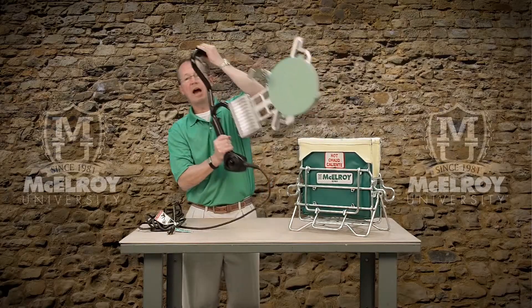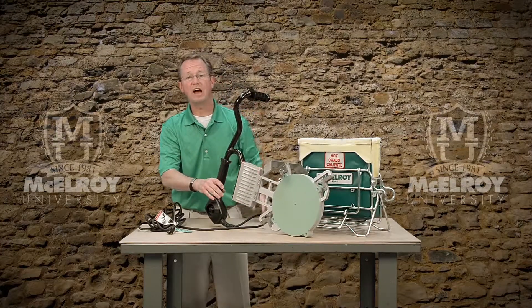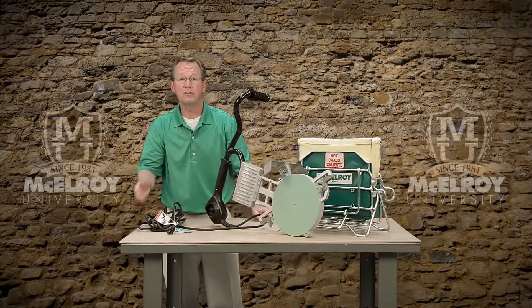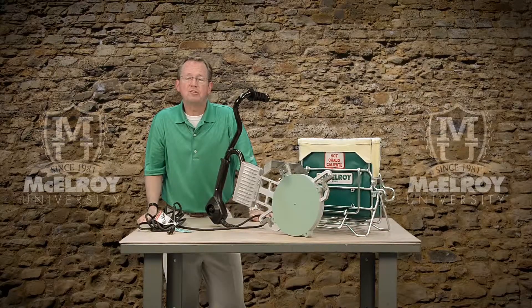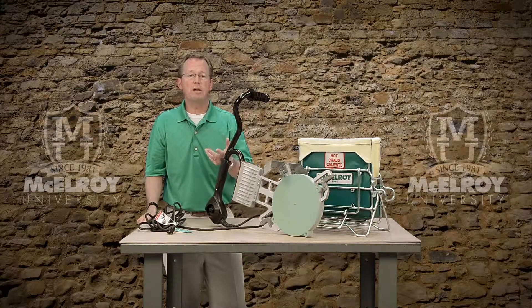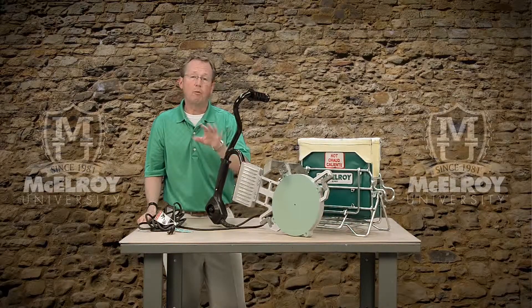As we pull the heater out of the insulated heater bag, the first thing that I notice is just how lightweight this heater really is. For being such a robust heater, it really doesn't weigh as much as you think it would, making it very easy for the operator to lift in and out of the fusion machine when making a fusion.